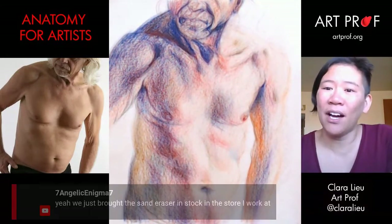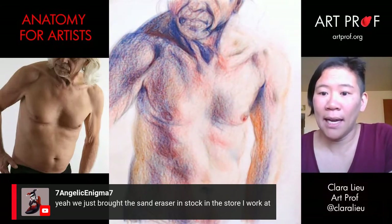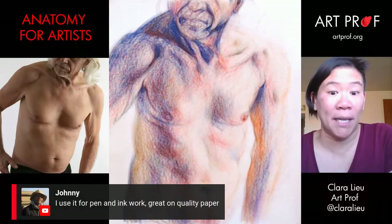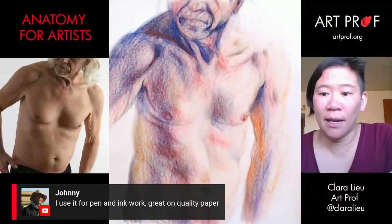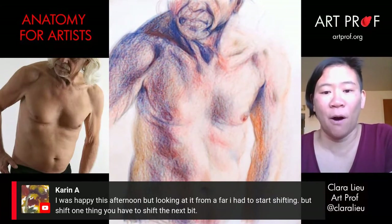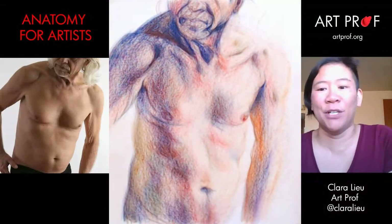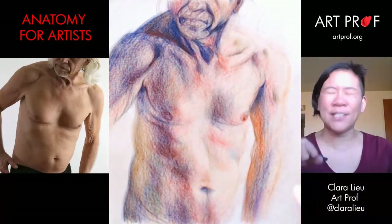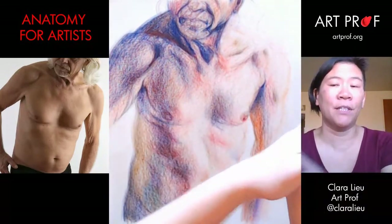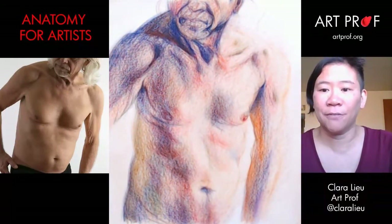Looks like a lot of you guys have heard about the sand eraser. Seven Angelic says they brought it in stock at the store they work at, and Johnny says he uses it for pen and ink — great on quality paper. And Karen has great analysis on her drawing — she was happy this afternoon but looking at it from afar she had to start shifting. And shift one thing, you have to shift the next bit. It's like a domino effect — you can't fix just one thing, and sometimes fixing something else fixes another area. It can get very confusing.